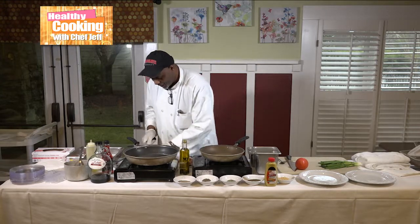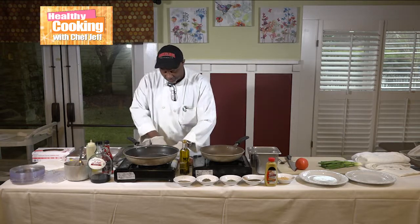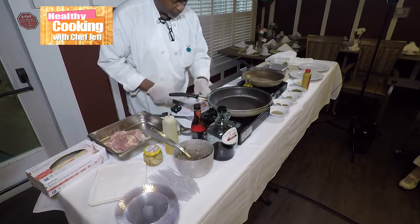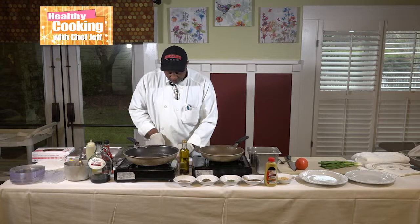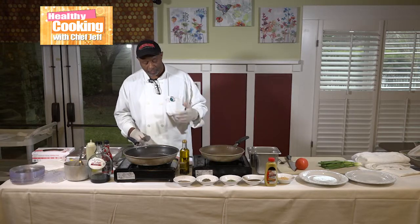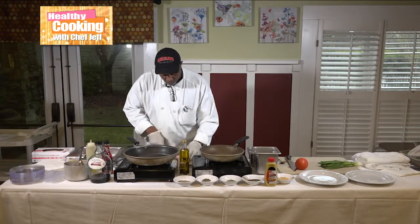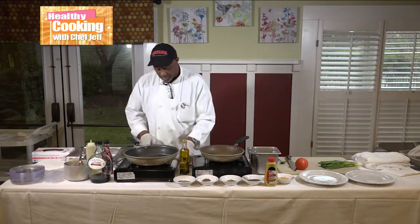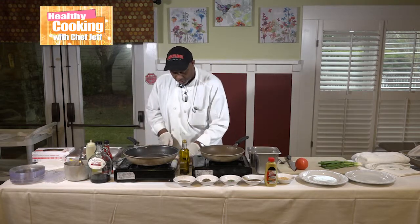Right now I'm cutting up the thigh itself — it's a dark meat — and I'm cutting it into dice-sized pieces so it'll cook faster for me. You don't necessarily have to do that. It is a boneless thigh. The recipe also calls for bone-in chicken, but I choose to do boneless because we're doing it live. I cut it into bite-sized chunks right there for you guys.